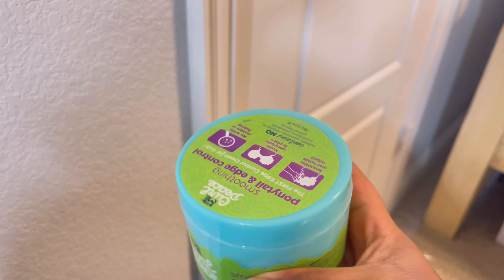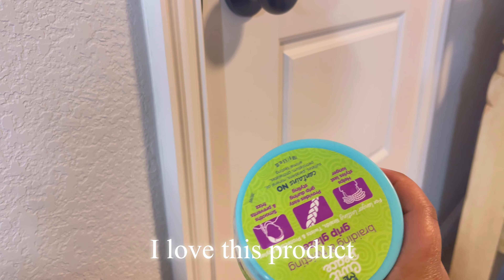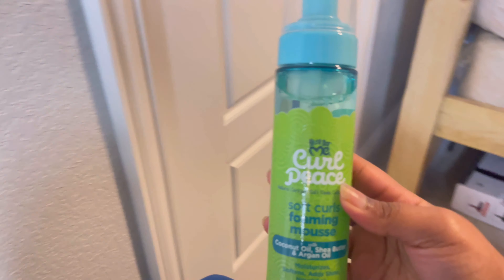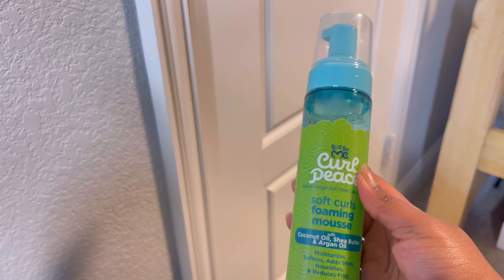As far as products go, I love the Curl Piece line for braiding and twisting my hair. This is the Curl Piece Smoothing Ponytail and Edge Control. I'll also be using the Curl Piece Braid and Twisting Grip Glaze — I have used this before and I absolutely love it. I am about out of the old one, that's how much I've loved it. And last but not least, I typically do use a mousse when I'm done with my hair and then put a do-rag on and go about my day. This is the Curl Piece Soft Curls Foaming Mousse.